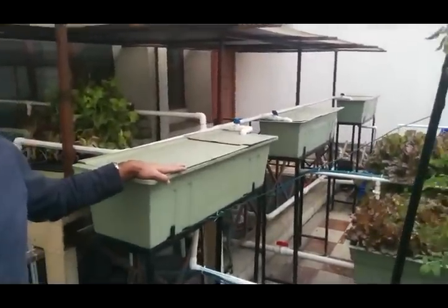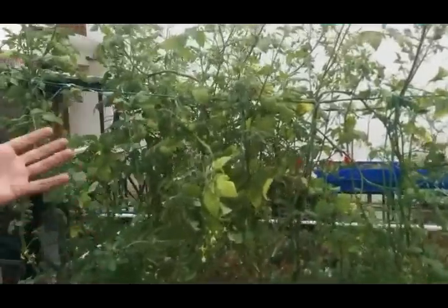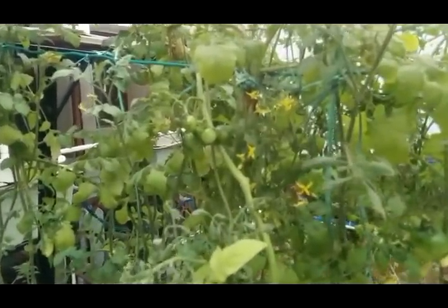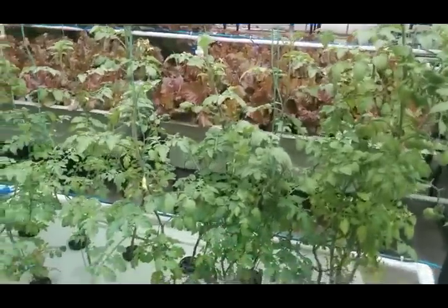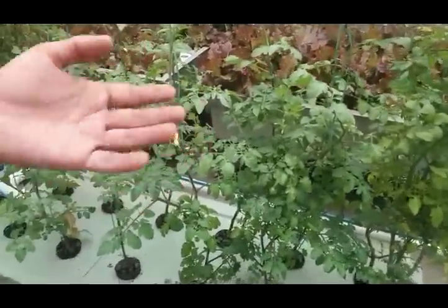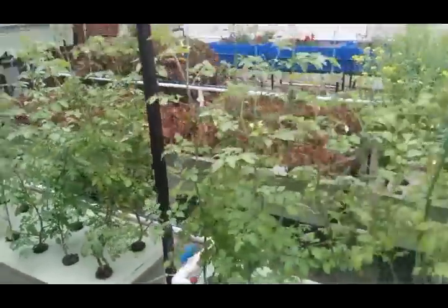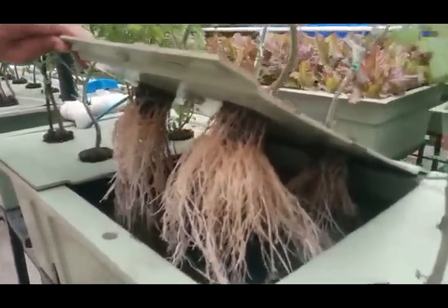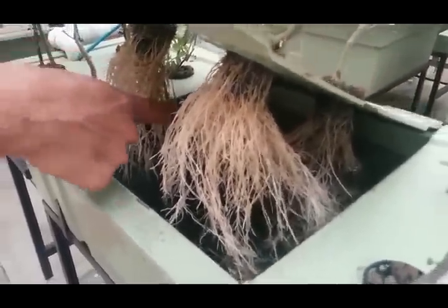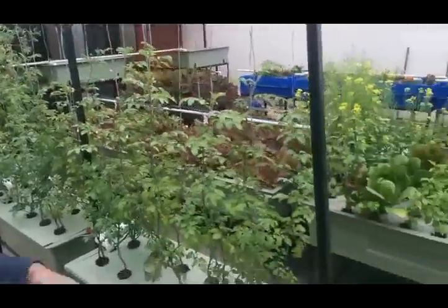The water from the distribution network comes to the growing plants. As you can see, the cherry tomatoes are coming up — this is the Indian variety and these are the hybrid varieties. The fruiting has started as you can see. If you look at the roots, how fresh they look — they are oxygenated, as you can see the bubbles at the bottom. The roots have proper oxygen and they don't need to move much farther down to find nutrients.